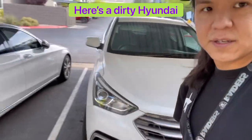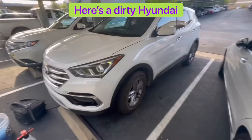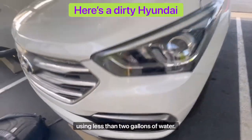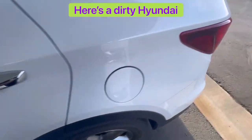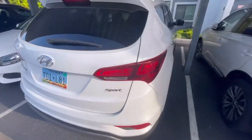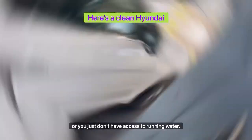About to do a rinseless wash. Using this wash method, I am able to clean the car using less than two gallons of water. Only two gallons because we're not using running water. This wash is good if you live in an apartment, want your car cleaned at work, or you just don't have access to running water.